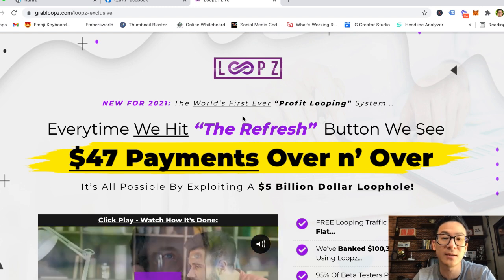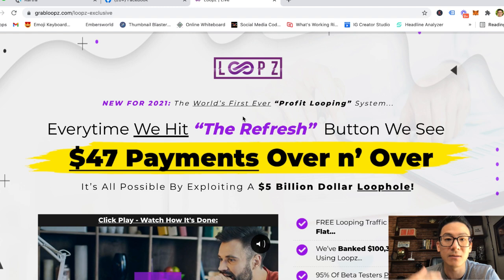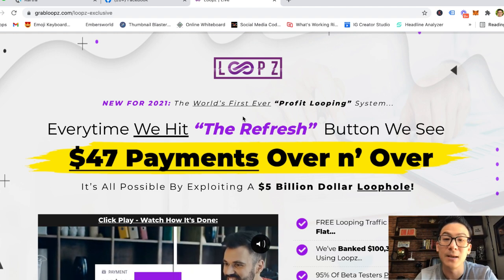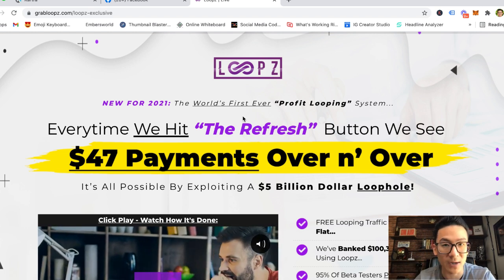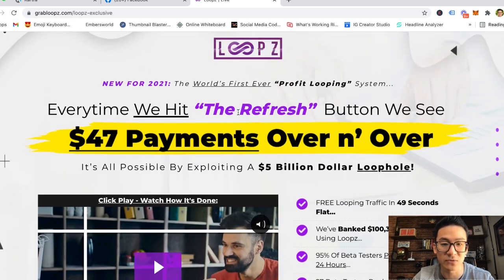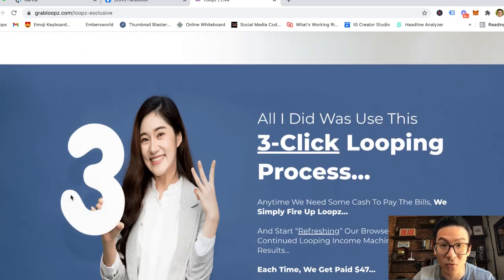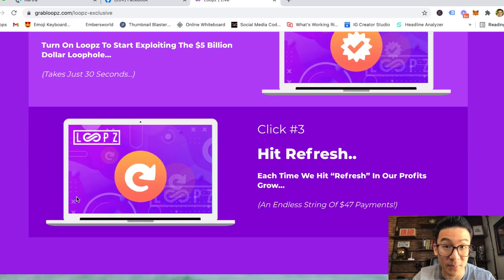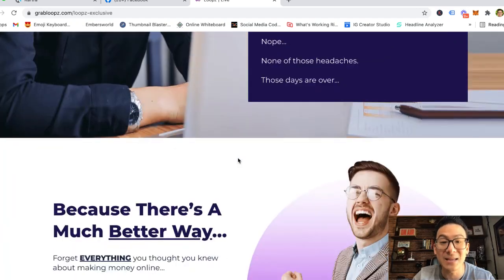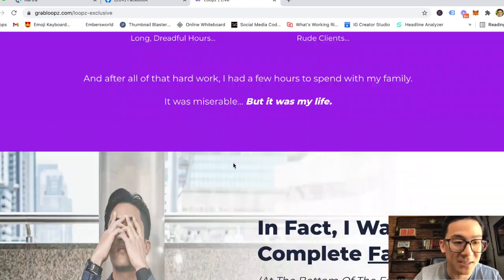So for $19, you're getting a very simple piece of software hosted by the Loops company. You can rip sales pages from JVZoo or Warrior Plus, change all the details, and then sell your own product. It's essentially a website builder, but you need to have your own product and do the copywriting yourself or hire someone. One issue is that if you read the sales page from top to bottom, it unfortunately doesn't really tell you what the product actually is — so unless you buy the program, you won't know it's a sales page ripper that you edit to sell your own products.